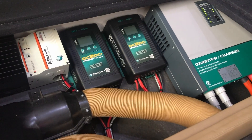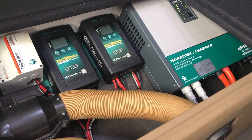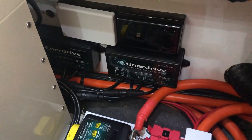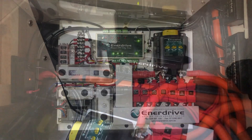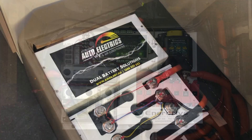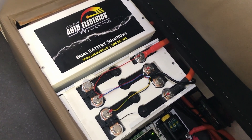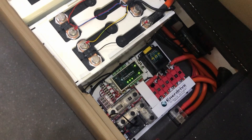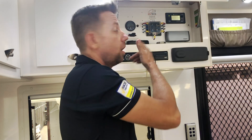We've worked closely with the team at Enerdrive in Brisbane to have this system fully customised to suit this caravan and the customer's needs. Prior to the van coming in, all the measurements are sent to Enerdrive and they build a battery management system connection plate in their factory in Brisbane. This plate is shipped to us ready for installation. All the individual circuits are fused and clearly labelled, and this handles all the charging, discharging, and fusing for the system.